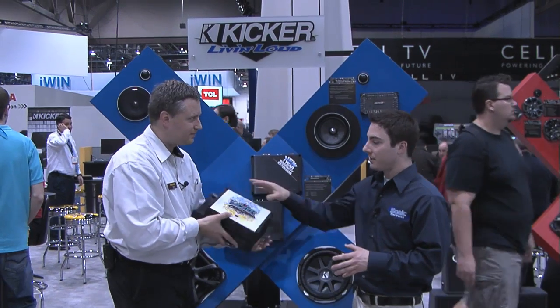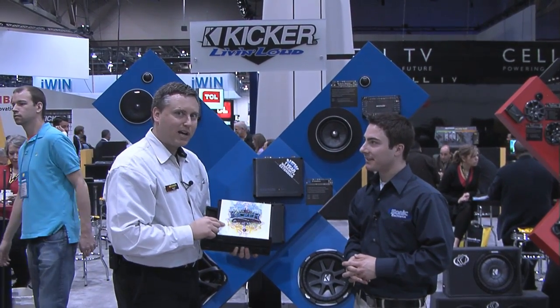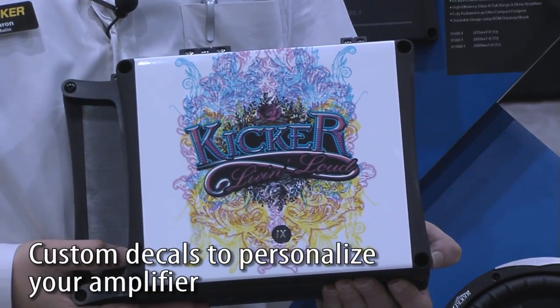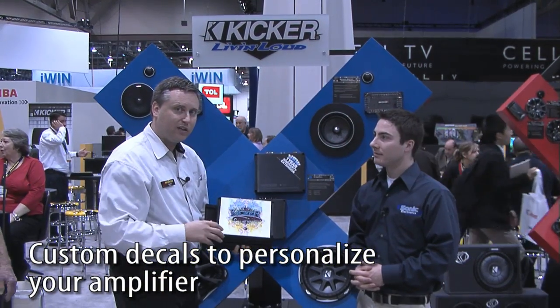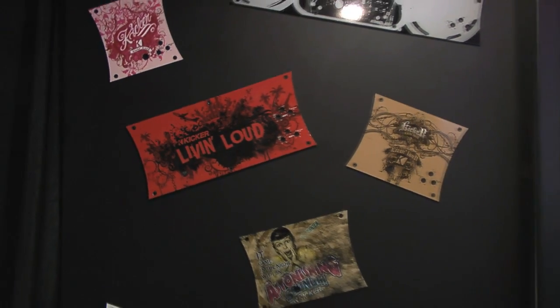Now similar to the ZX amplifiers, I see a decal on here. Is that another option? Yes sir, it is. At shopkicker.com we have 40 to 50 different decals available, just like this, or whatever it is you want to design yourself. DecalGrill.com will allow you to customize it to your taste.